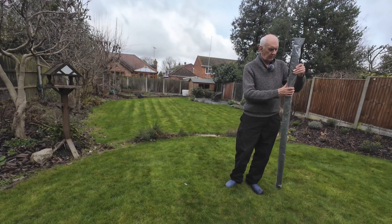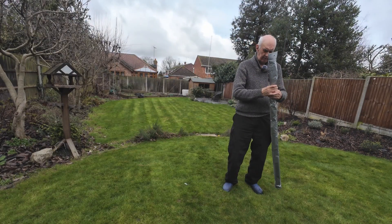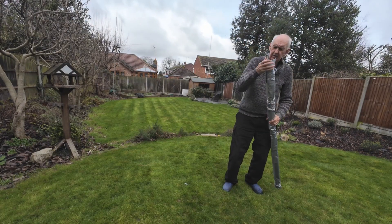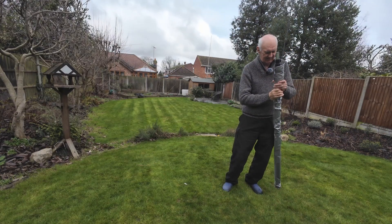Here I have one of the metal telescopic masts, done up in plastic packaging.